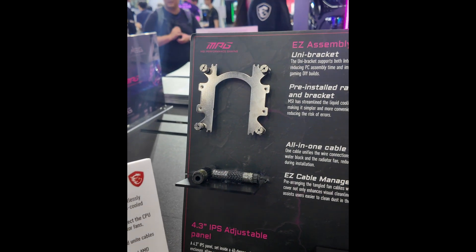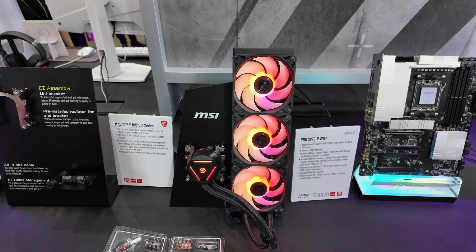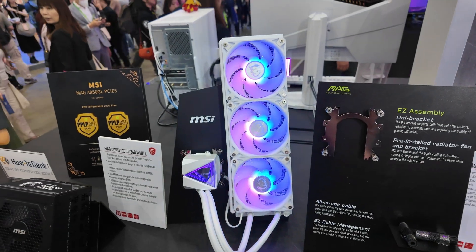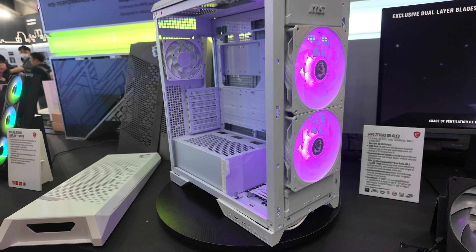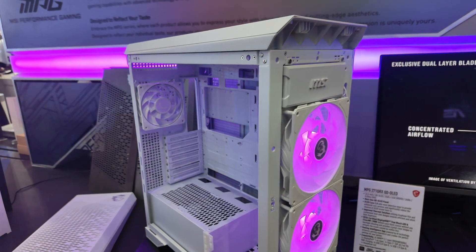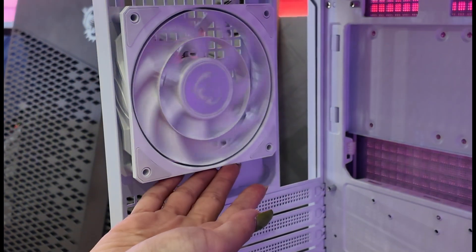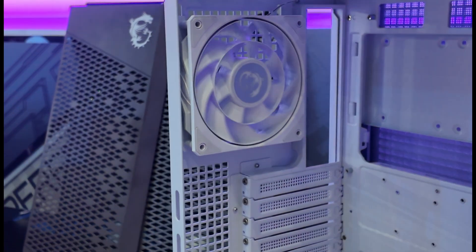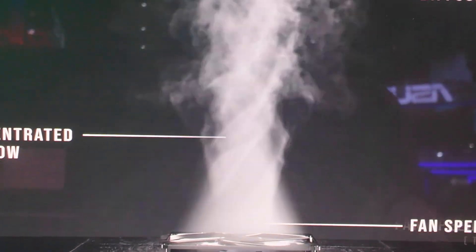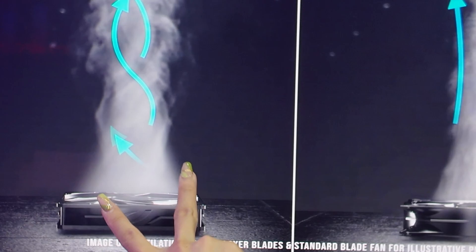What I like about MSI coolers is they use a universal bracket, so one bracket fits both AMD and Intel. If you don't need the display, there's the MAG Core Liquid series — available in black and white. These fans caught my eye: there are two different blade designs in the same fan. I thought at first it would be two separate fans, but it's just one. That design creates a tighter, more consistent airflow through the cooler.